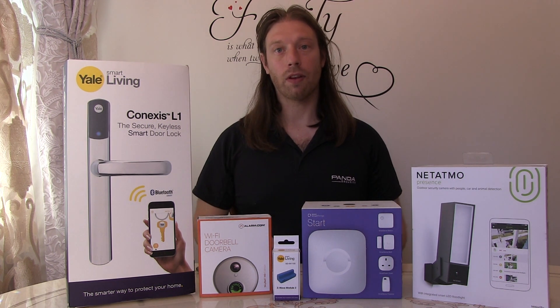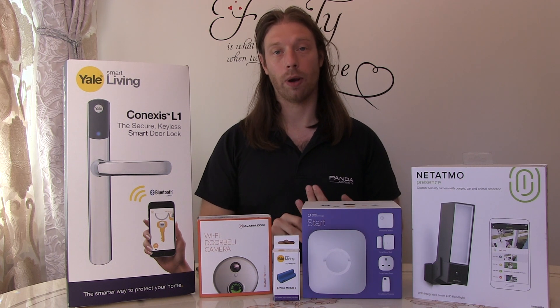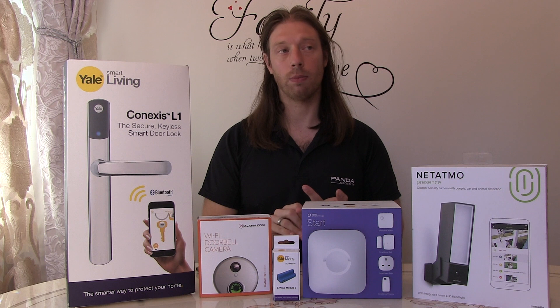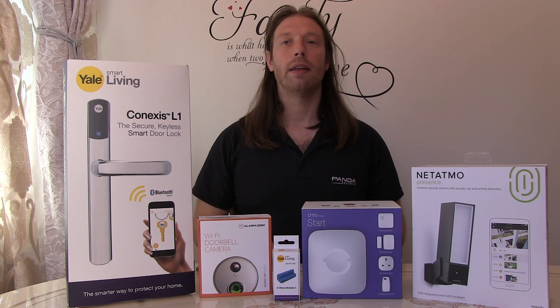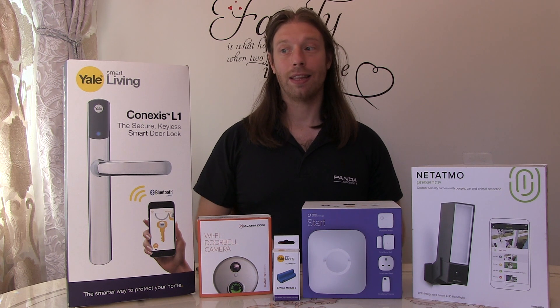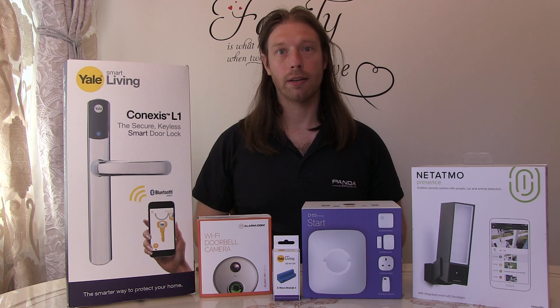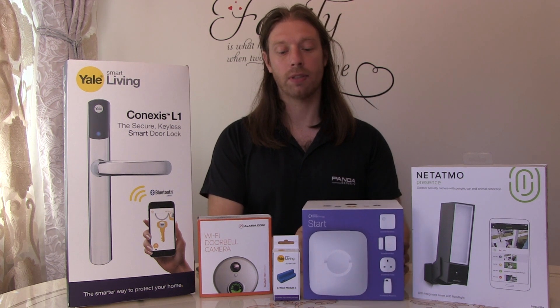The Z-Wave module doesn't work with the rest of our smart hubs because we've already got the LightWave Hue, the Google Home Assistance, and the Nest, and it isn't directly compatible. So we have to either go for the Yale own brand hub or we can go for the SmartThings hub from Samsung.